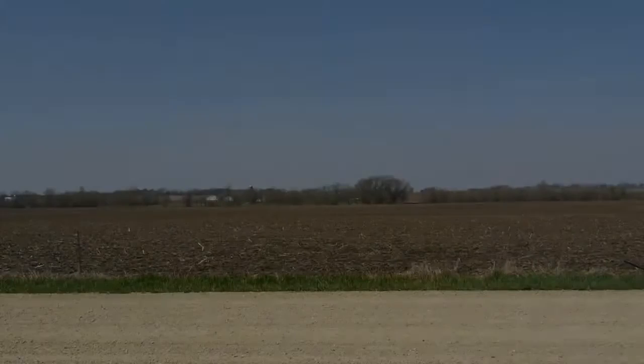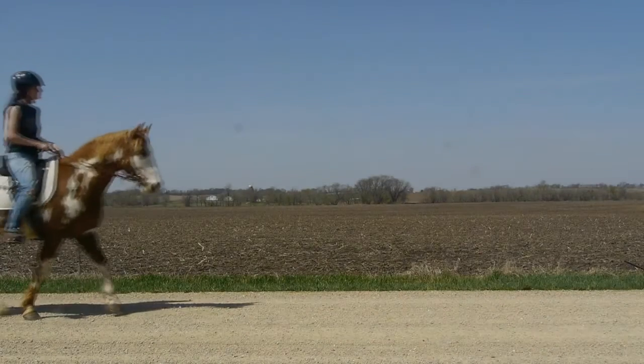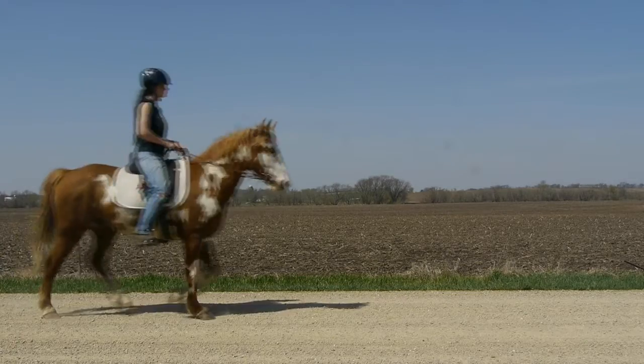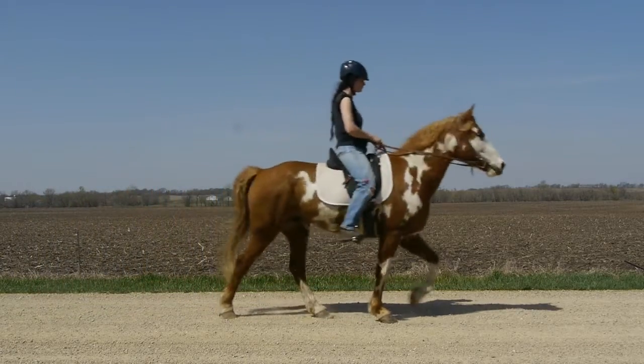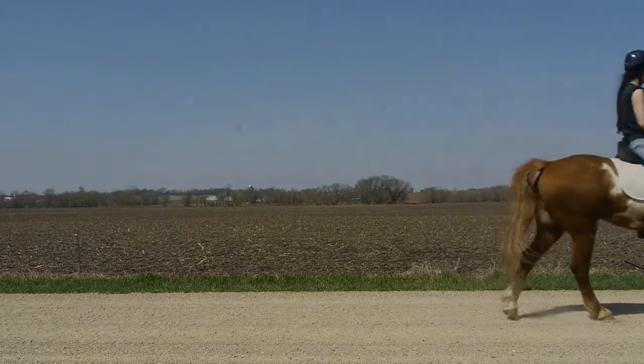After two weeks, here's the difference. Not perfect and a little bit pacey but much better. Very smooth to sit and he's a lot more relaxed, carrying himself a little better. A little bit toward the pace but definitely smoother and really making a lot of progress.